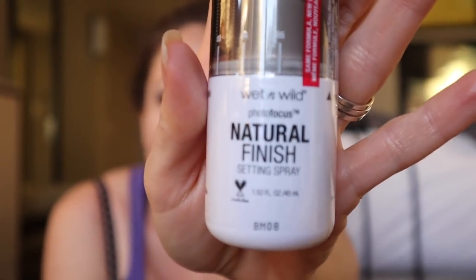Look at those eyes! And now for the finishing touch — Photo Focus Natural Finish Setting Spray by Wet n' Wild. Shake well before use. It's got a nice spray to it. Don't open your eyes too soon. Thank you for joining me. If you haven't subscribed, please consider doing so. I do know some things about other things as far as beauty is concerned — I am not just a disaster artist. I hope you had a wonderful day and enjoyed this video. I will see you later. Bye.